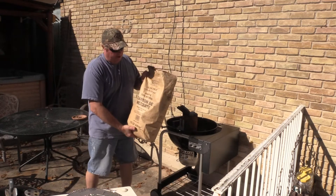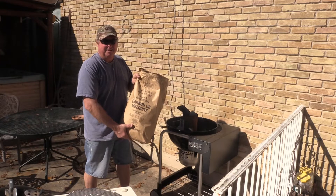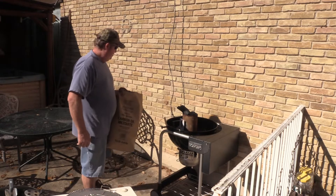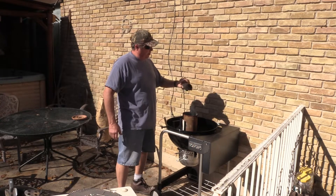A friend of mine got me some of that real charcoal. We're going to give that a try tonight for the steaks. They gave me this when I was smoking a turkey, but I didn't use it — I used Kingsford to get everything started. Let's see how this tastes tonight. Big ol' hunker chunks.